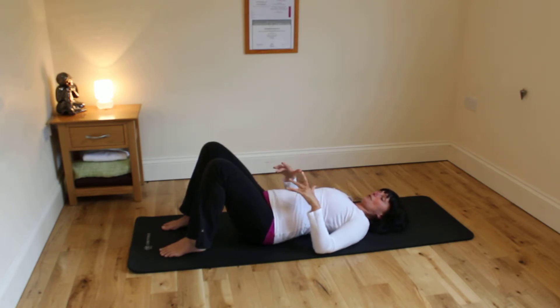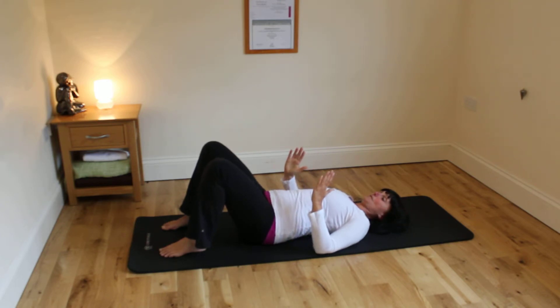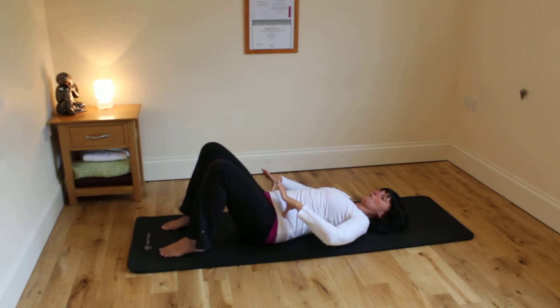Then going from side to side — on that clock you're going from three o'clock to nine o'clock, side to side, rocking the pelvis. Try to keep the legs as still as possible, almost like you're just moving the pelvis around the femurs, around the thigh bone.